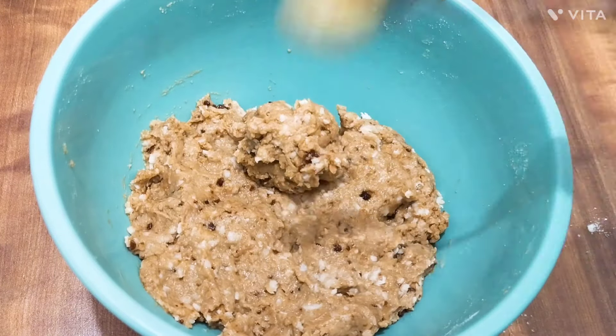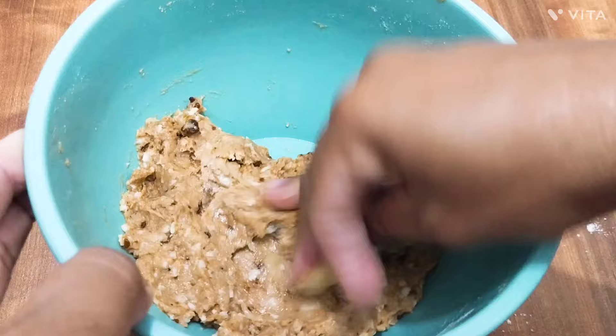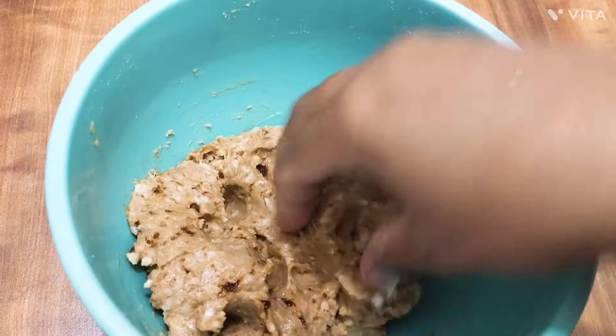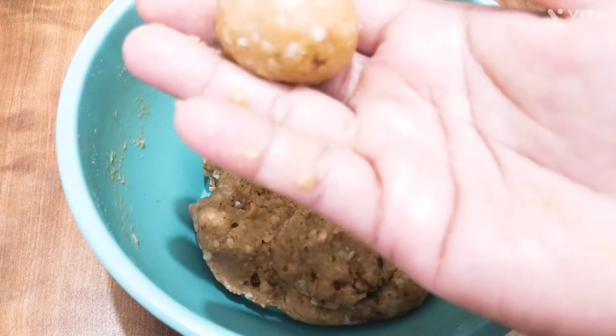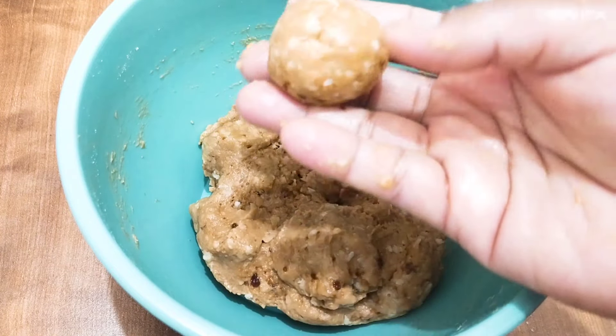We will put 1 teaspoon of rice. We will put the rice on the rice.